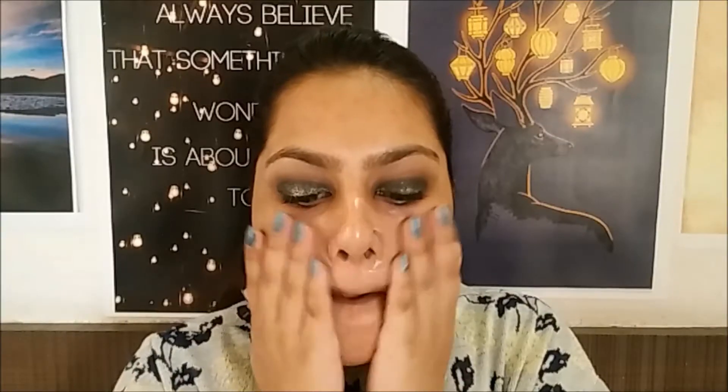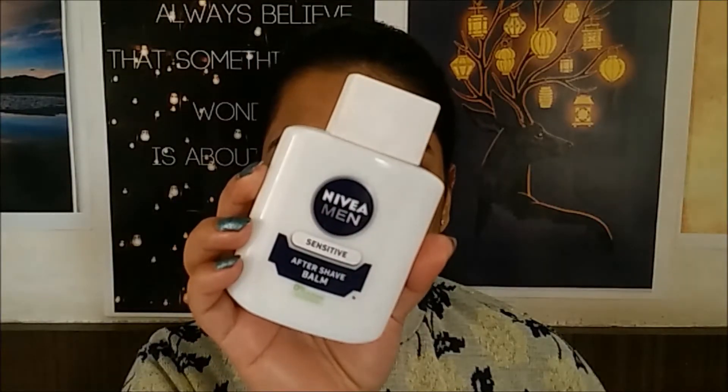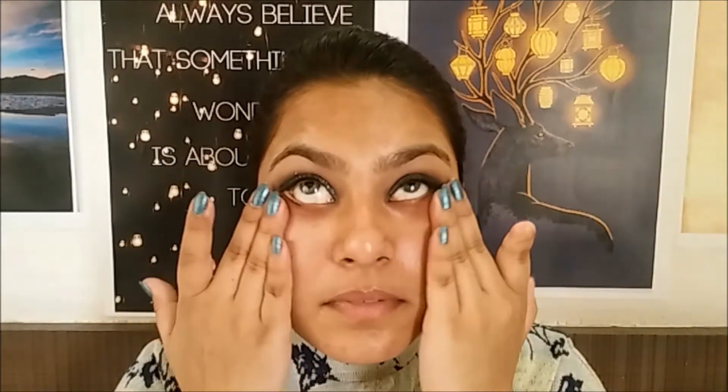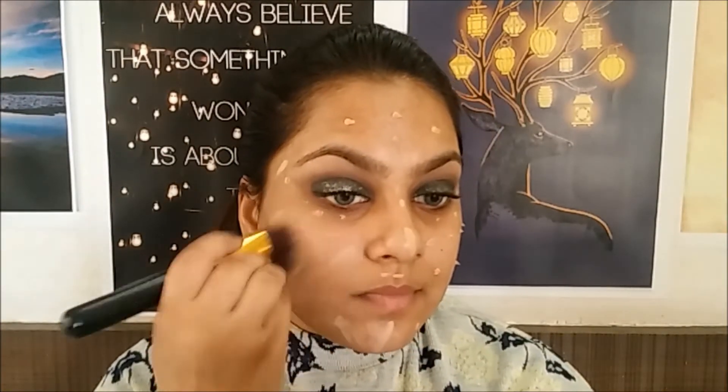Taking a baby wipe or makeup remover wipe, I'm going to clean off any fallout. Moving on to the face, I'm going to first apply some moisturizer and then use a primer. Taking a matte foundation, I'm going to dot it all over my face and buff it into my skin using a brush.